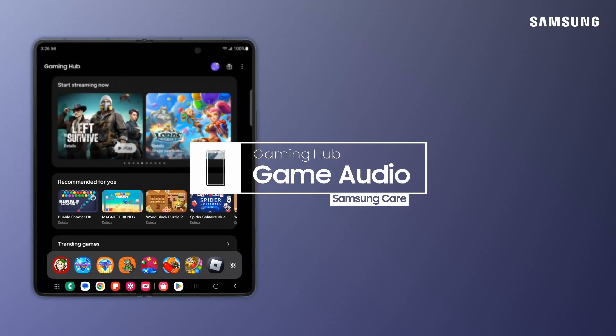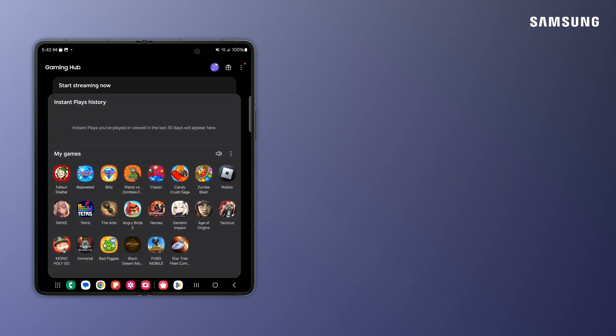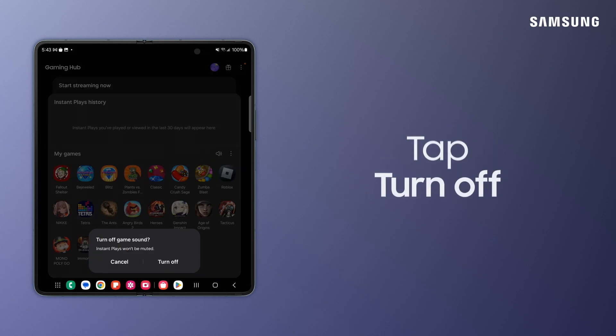Maybe you don't like mobile game music or don't want anyone to know you're secretly playing. With Samsung Galaxy Gaming Hub, you can easily mute games without fidgeting with volume keys. To do this, tap Expand, then tap the Sound icon to quiet all of your gaming apps.